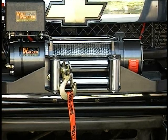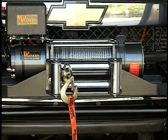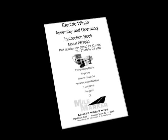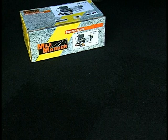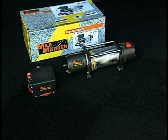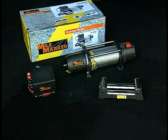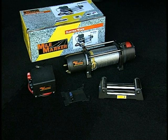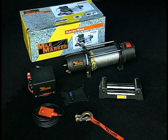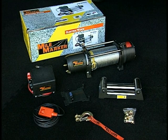When unpacking your new winch, check to make sure that all parts are included. Refer to the assembly drawings and parts lists within the owner's manual. The winch kit comes with the 8,000 pound winch and cable, solenoid box assembly, roller fairlead, solenoid attaching bracket, remote control pendant, hook and hook strap assembly, and all mounting fasteners.